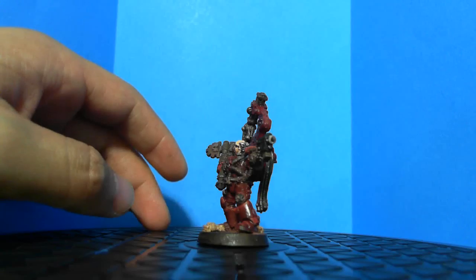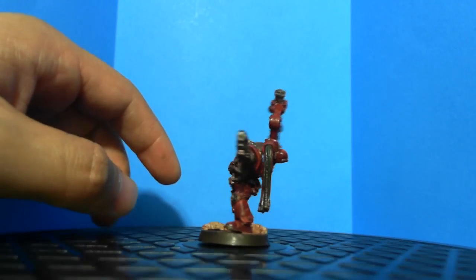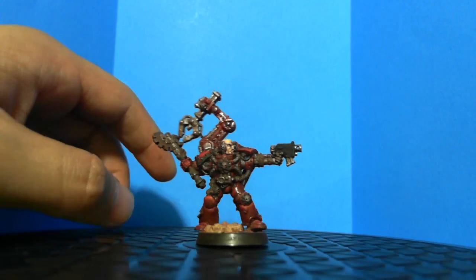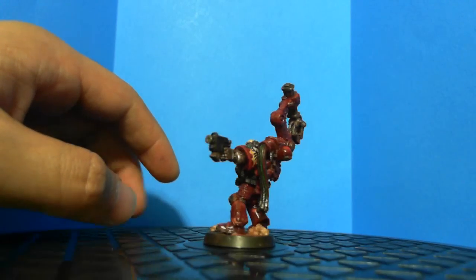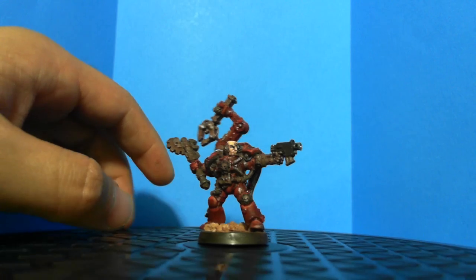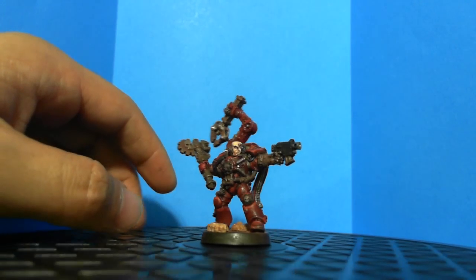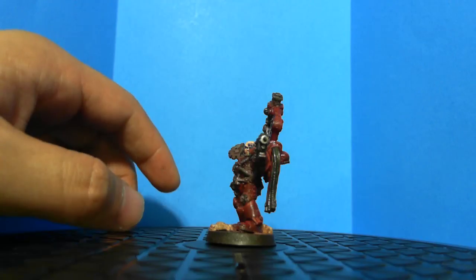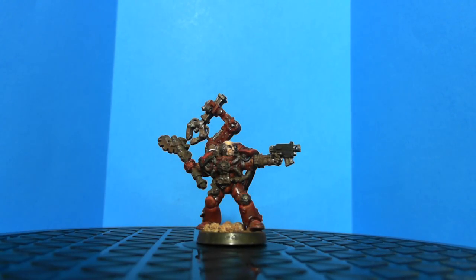This is my second model. I haven't really gotten many views or comments on my stuff, but hopefully I'll get more views and comments. If you guys want to leave tips or ideas in the comments, it would be greatly appreciated. All right, thank you guys — appreciate it, bye.